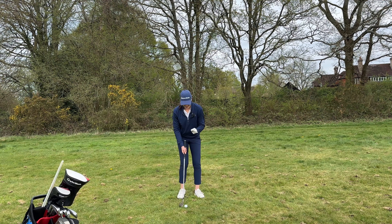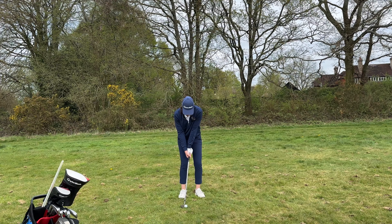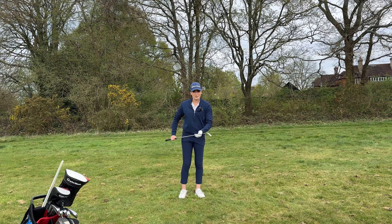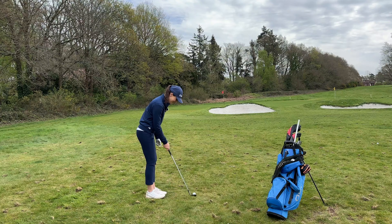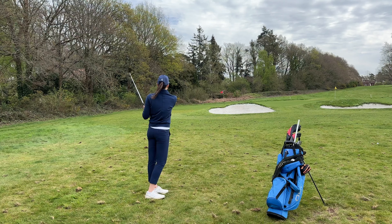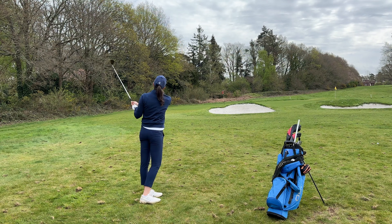That was a little bit chunky, so I'm going to try to do that better. Weight left, triceps tucked, rotate. That's nicer — in the right distance. 54 degree in the wind, weight left, triceps a little bit high but we're on the dance floor.